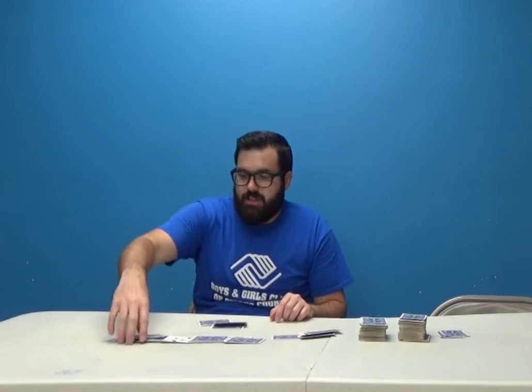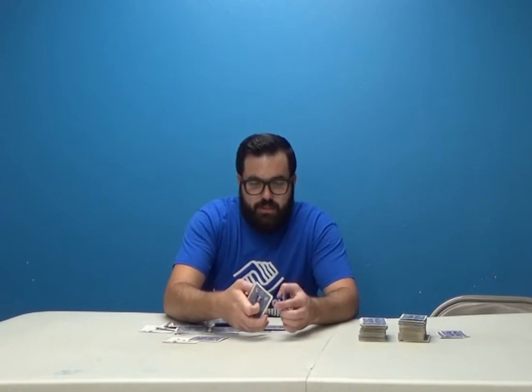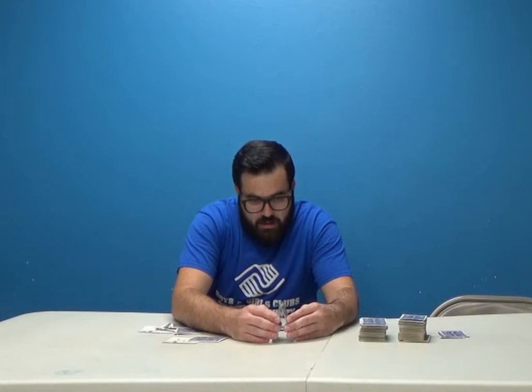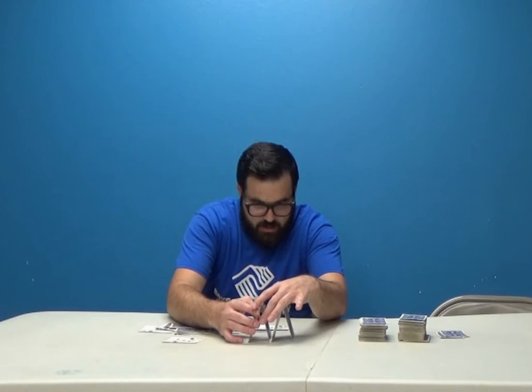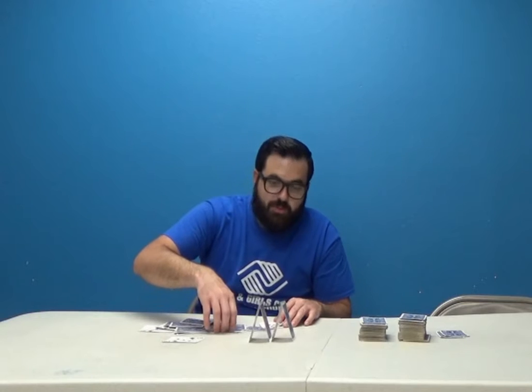I'll try one more real quick. That second row is the hardest. And just imagine when you get to the third row — that third row is just going to be super hard.